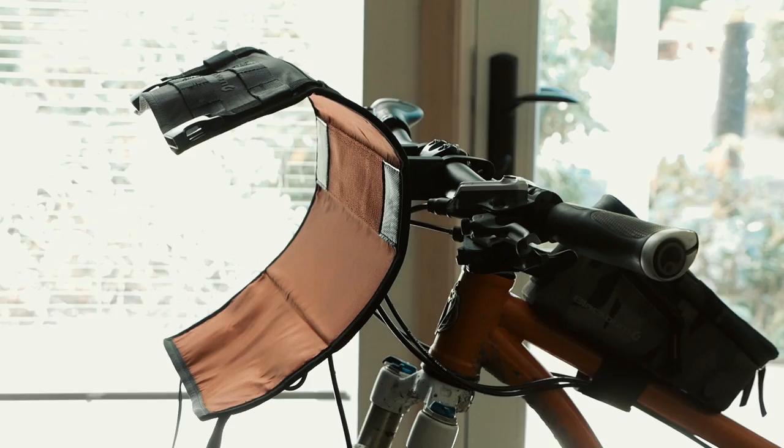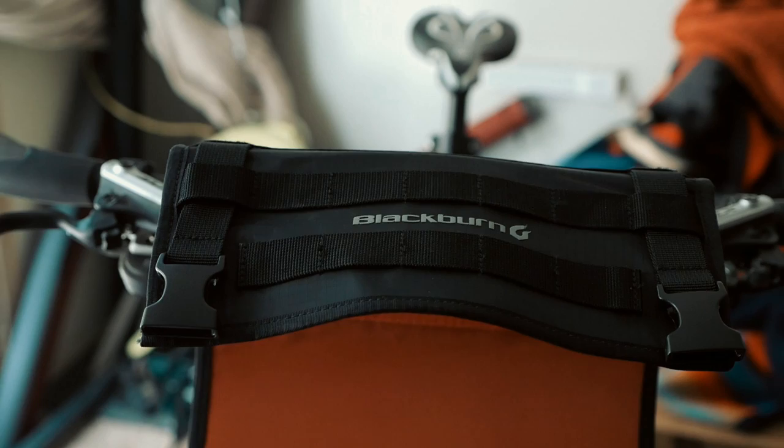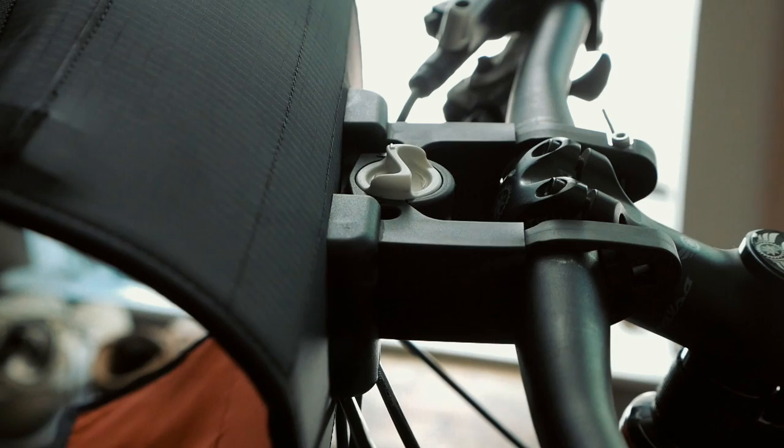Specifically in this video I'm going to be using the handlebar harness system by Blackburn — it's part of their whole Outpost collection that we got to play with at the Ramble Ride. This handlebar harness system works fairly similar to other ones. A couple of interesting points specific to the Blackburn one: it has a quick release and hard plastic mounting points to the handlebar, rather than foam spacers like older style handlebar bags.